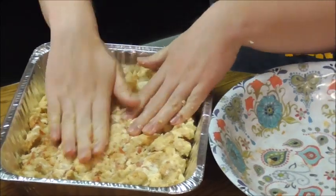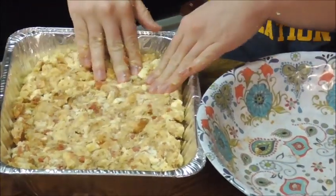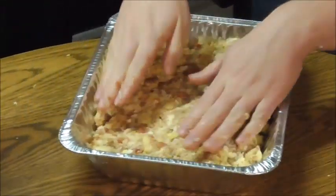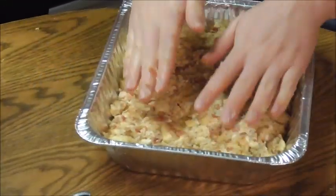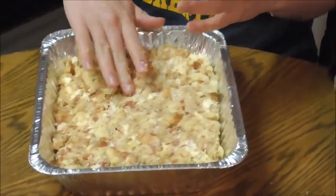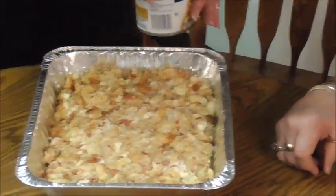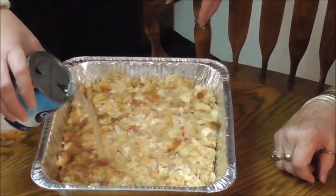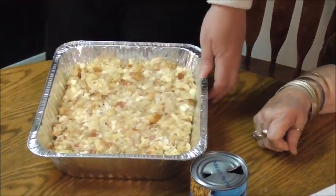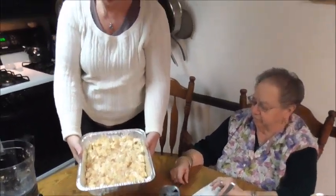Now, what size turkey are you getting, Lisa? I usually get an 18 or 20 pounder. I usually get a 12 pounder — I never got a big turkey, but she gets a big turkey. This amount of stuffing is actually probably just enough to fit in the bird — I usually make extra. So what we're going to do is just pour a little bit of broth on top just to keep it a little moist. It's not even a lot, just a little bit. The oven is at 375, probably 30 to 35 minutes. You can see the bread soaked it right up, so maybe a little extra.